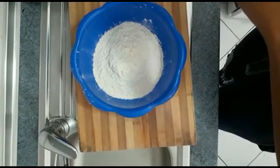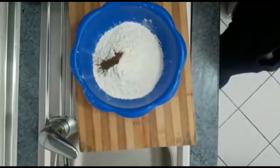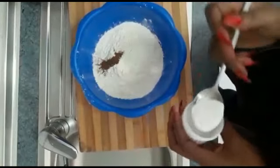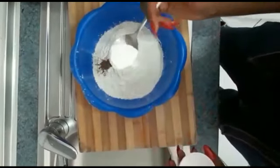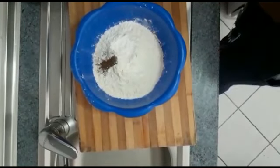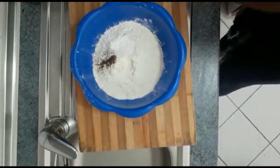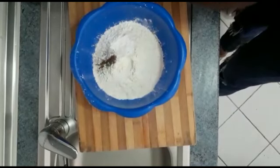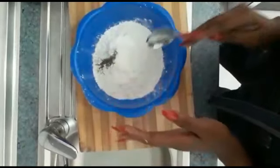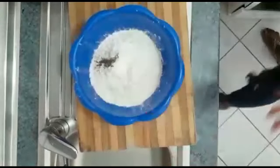I'm going to be adding all my dry ingredients: one teaspoon of nutmeg, one teaspoon of baking powder, one teaspoon of salt, and one teaspoon of sugar. So these are the dry ingredients.